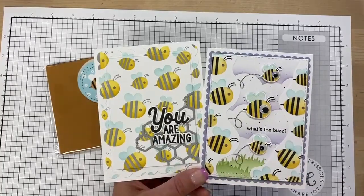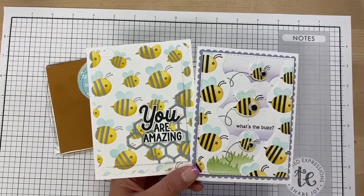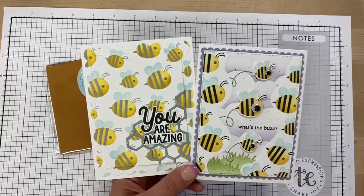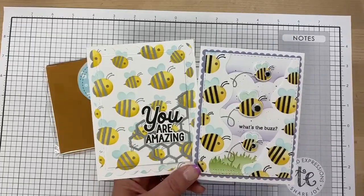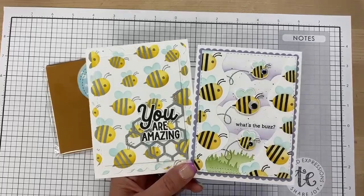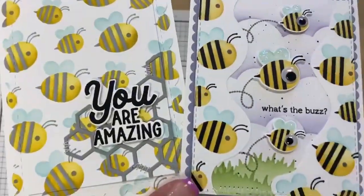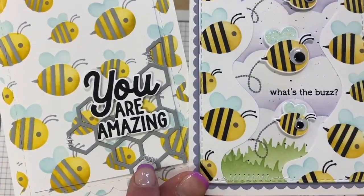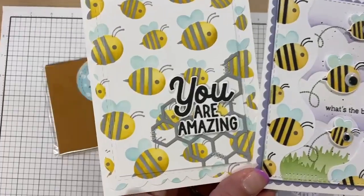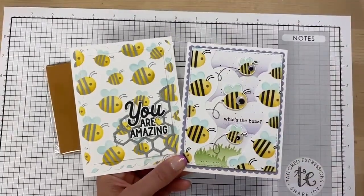Jill stamped the stripes in gray ink, so you can play with that color — it doesn't always have to be stark black. The 'You Are Amazing' sentiment comes from our new Boho Hellos stamp set with coordinating dies. She incorporates lots of little touches with stitching on the honeycomb cluster and uses dies to add dimension, popping pieces up inside frames.